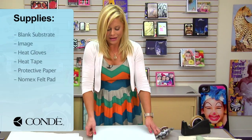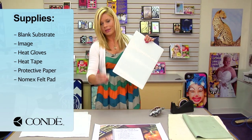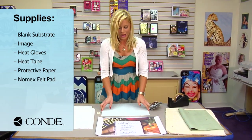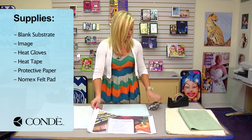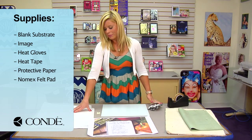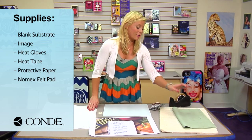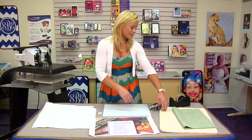What I brought with me today is a blank cutting board, and we'll apply the little feet later. I have the image we're going to display, some heat gloves, heat tape, a couple sheets of protective paper, and then we're going to be using either a rubber pad or a Nomex felt — and today we'll be doing the Nomex.